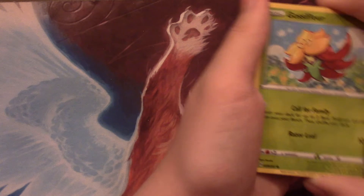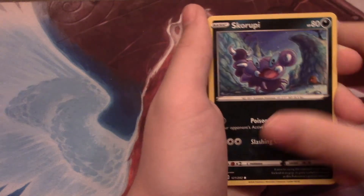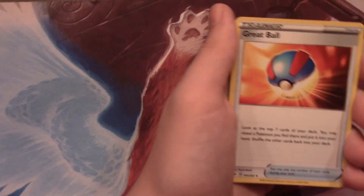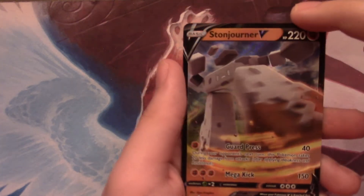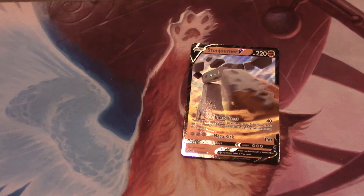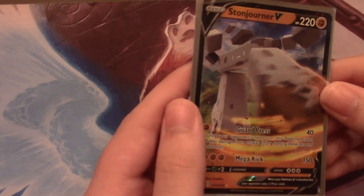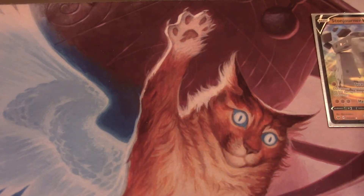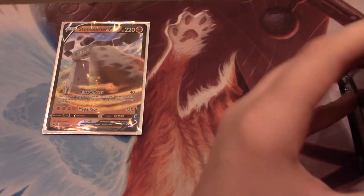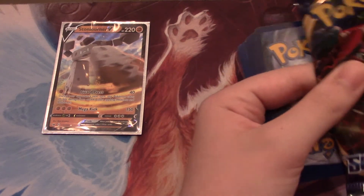Can you get any Vs in this box? We have a Gossifleur - how do you pronounce it? - Goldeen, Diglett, Skorupi, Hoothoot, Fire Energy, Hitmonchan, Great Ball, Lenoon, Reverse Cotney, and a Stonejorner V! Sweet - that's my first V ever, never gotten one before. I remember Stonejorner being like one of the pains to get to complete the Pokedex. It was either the Sword exclusive or the Shield exclusive. I remember it being a very pain in the butt to get.